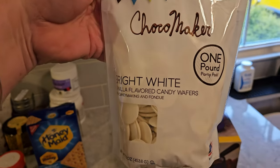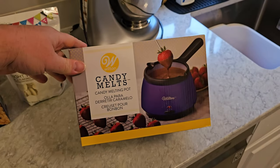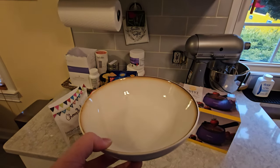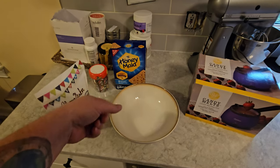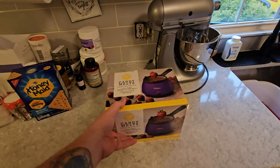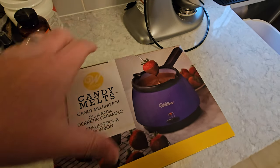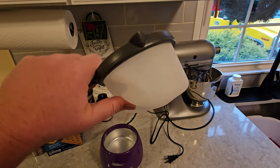In order to melt the chocolate wafers, I actually have a candy melting pot that I got at Walmart, and I believe it was $25. If you don't have one of those, you can simply use a microwavable bowl. You just pour the candy wafers in the bowl and put the bowl in the microwave for 30-second increments — put it in for 30 seconds, take it out, mix it up, and repeat about three times until all your chocolate is melted. With this pot, you plug it into the wall and there's a little silicone bowl inside where you pour your melting chocolate. That's a lot easier to clean than a glass bowl.